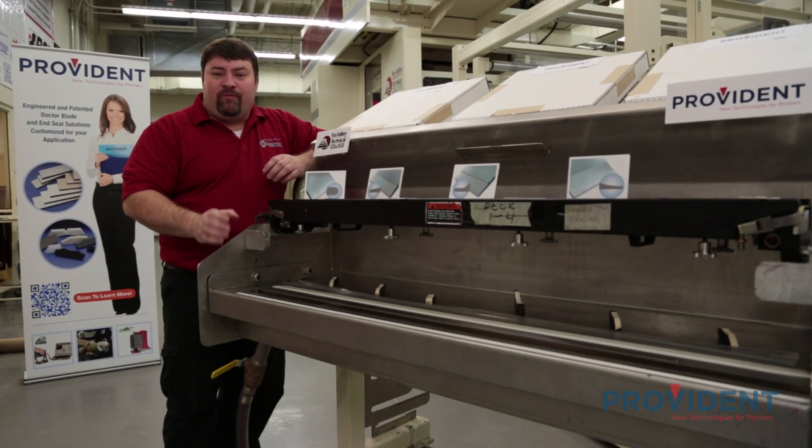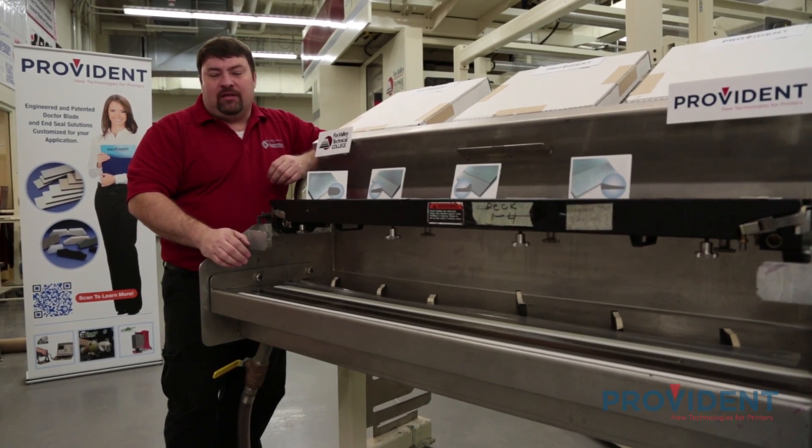Let's take a look at some of the materials that we commonly use to make doctor blades today. In part one, we're going to review the different types of doctor blades. The three main characteristics are the type of material, the edge profile, and the thickness.